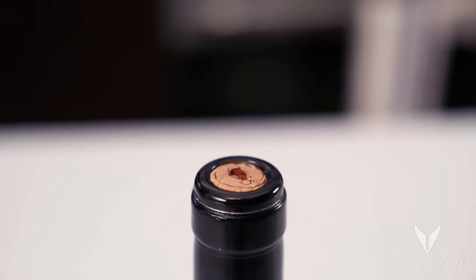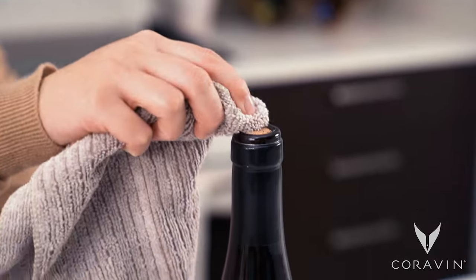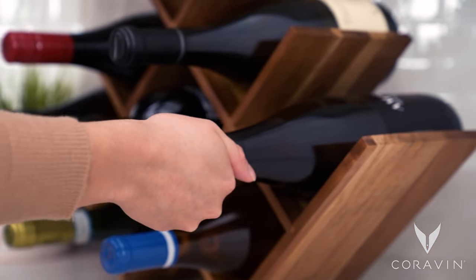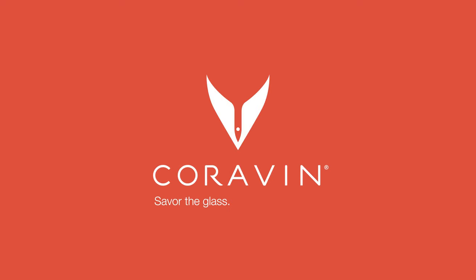It is not unusual for the needle to leave behind a drop of wine on top of the cork or foil. Just wait a few seconds while the cork fully reseals, then wipe it off. Store your wine bottles on their side in a cool, dark place and preserve what's left in the bottle for weeks, months, or even years. Coravin — savor the glass, preserve the bottle.